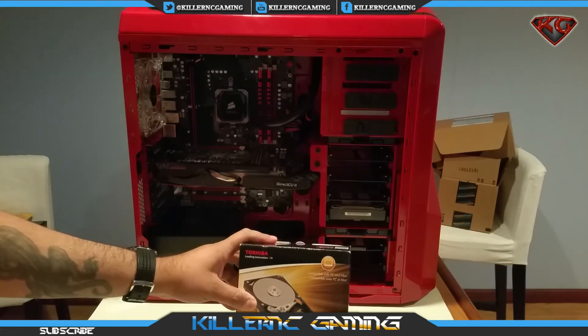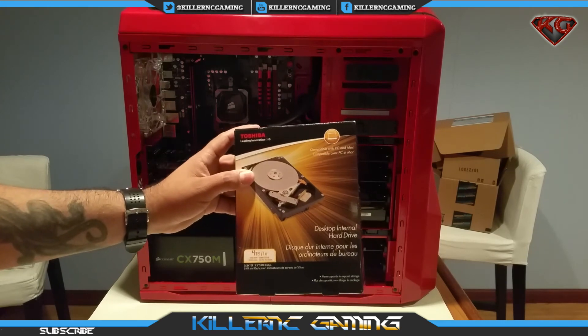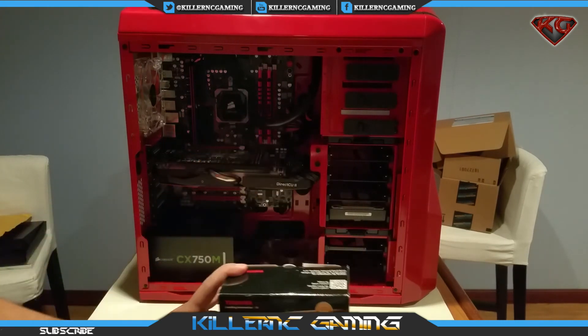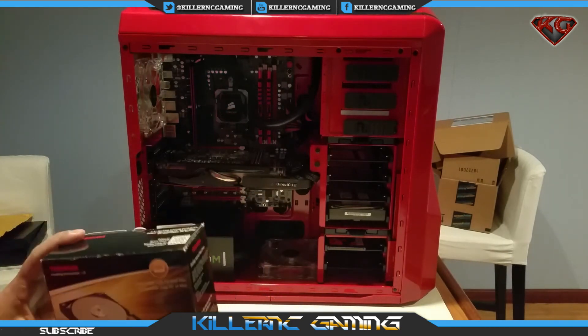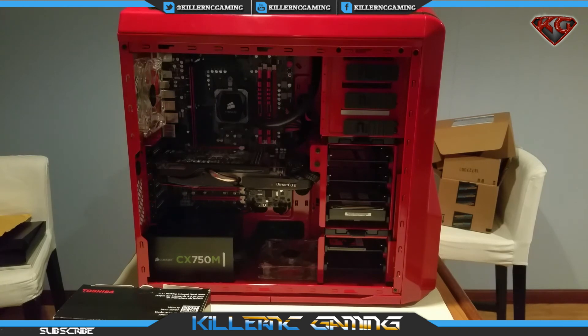That wraps up the unboxing and installation of the Toshiba 4TB desktop internal hard drive. If you have any questions, leave them in the comments. If you enjoyed the video, please hit like and subscribe. Stay tuned for the next video — I'll just say it involves dual monitors, they're Asus, and they're big. See you guys in the next one — peace!